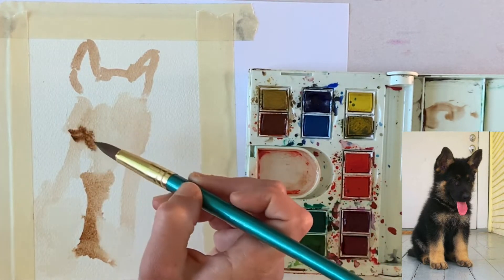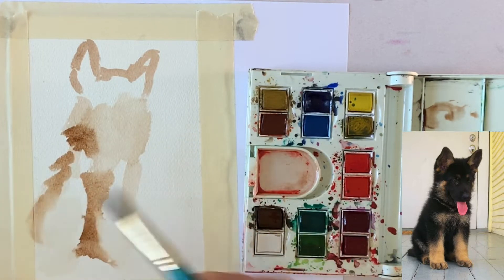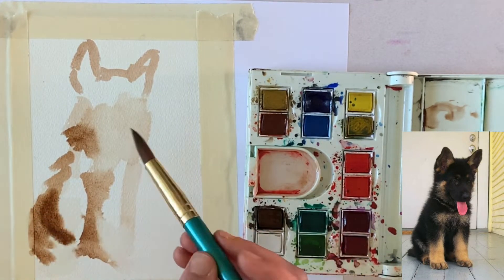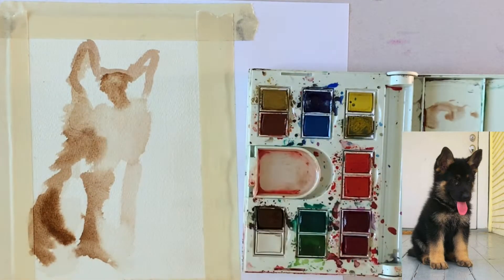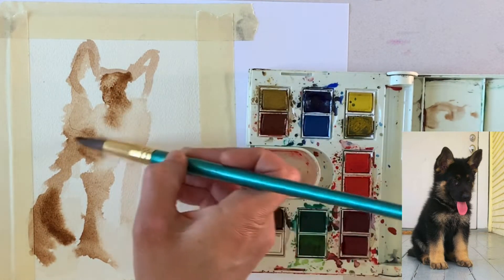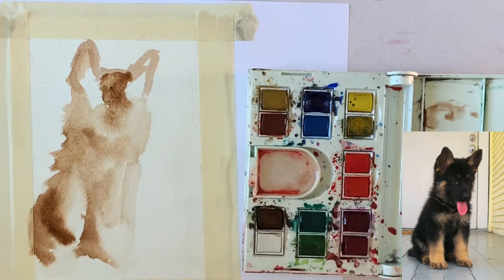My portrait today is of a German Shepherd puppy named Libby, and Libby belongs to one of my students, Vincent. I had students post their pets in my Google Classroom at the end of the year and told them I would pick a couple to create pet portraits. So I know I said this had nothing to do with teaching or school, but I guess it's hard to separate being a teacher even in the summer.